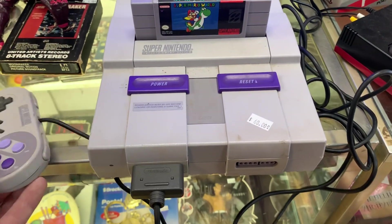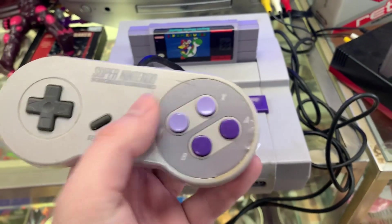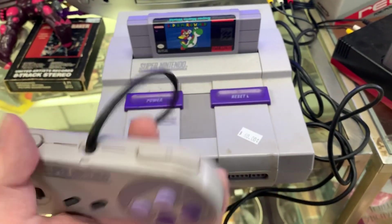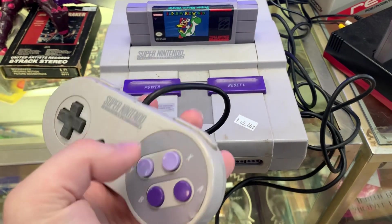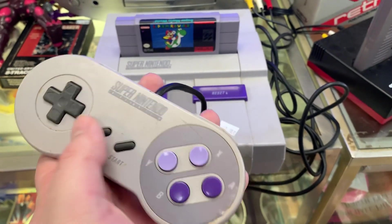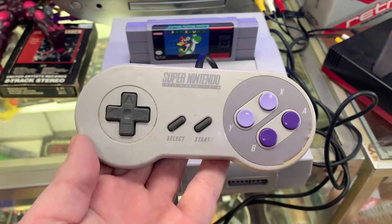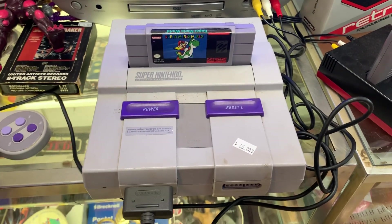And this of course was the controller. You had your A, B, X, Y, Start, Select, and your D-pad. And of course you have these shoulder buttons — left and right — which were not on the original Nintendo. These additional face buttons weren't on the original Nintendo either; the original had just A, B, Start, Select, and the D-pad. So that was a change from the original system.